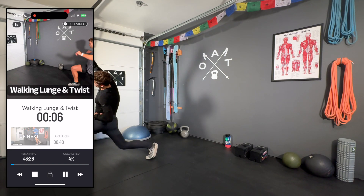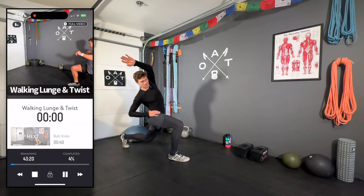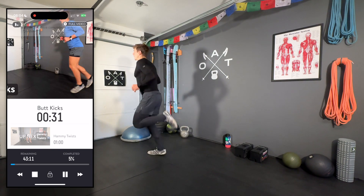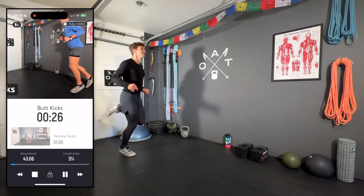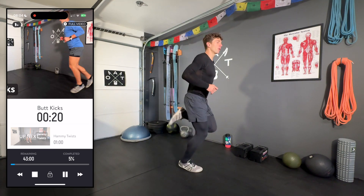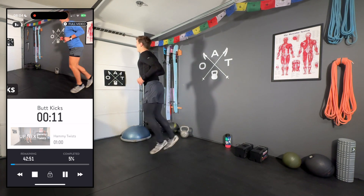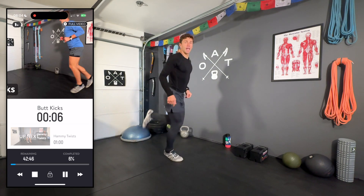You can never be too warmed up for a workout. Next up, butt kicks — just working on kicking the heel up to the butt, starting to get the heart rate going, warming up the quads, hamstrings, feet, and ankles. Hopefully you're well fueled for this workout — meaning you've had a meal in the last couple hours, or at least a small snack in the last 30 minutes or so — and well hydrated, with your water bottle handy.